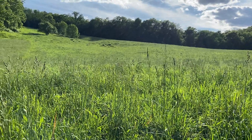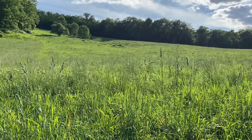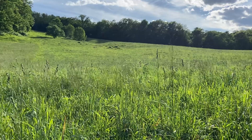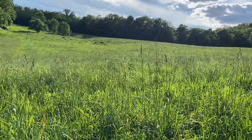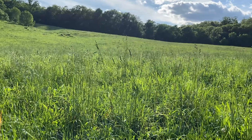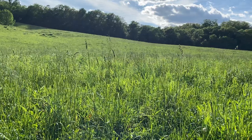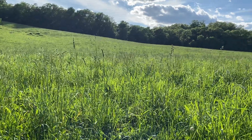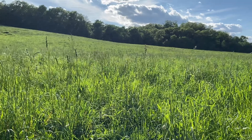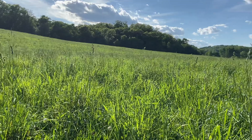I'm standing out in a pasture that was grazed off about 17 days ago. The growth out here is just amazing — how big this pasture has gotten since we took the cattle off this piece. We have had adequate moisture over the last couple of weeks, along with ample heat and cool nights. Prime growing conditions for these pastures.